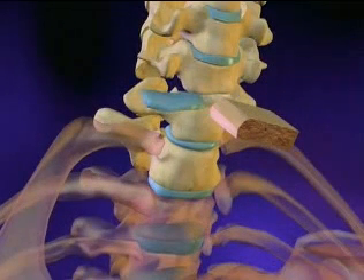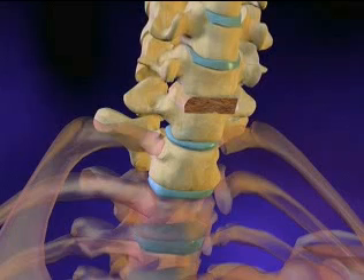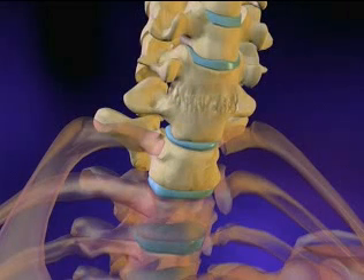Until the bones fuse together, the spinal column must be kept immobile. Oftentimes a metal rod is inserted to keep the spine in place. An external cast or brace can also be used for additional support.